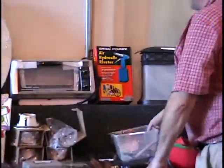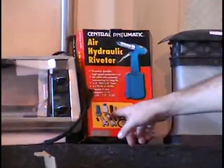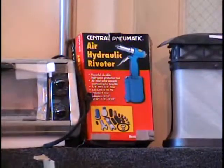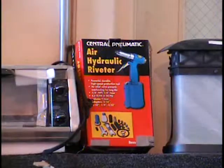I've got an air hydraulic riveter here. This is a pneumatic tool that plugs into your compressor. It comes with all the O-rings and accessories — even the quick connect fittings are included. It's an air hydraulic riveter, or aircraft riveter. Retail price is $25.